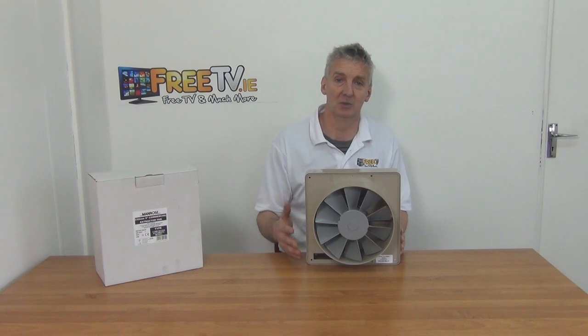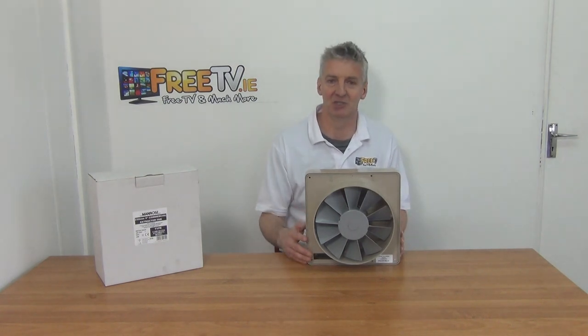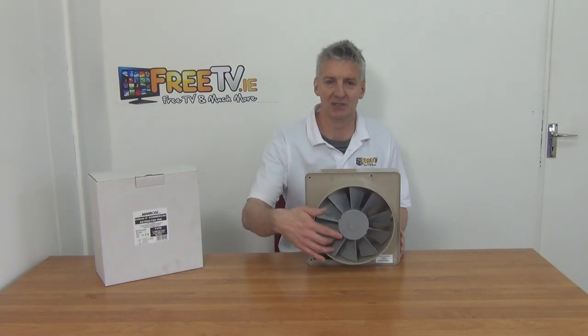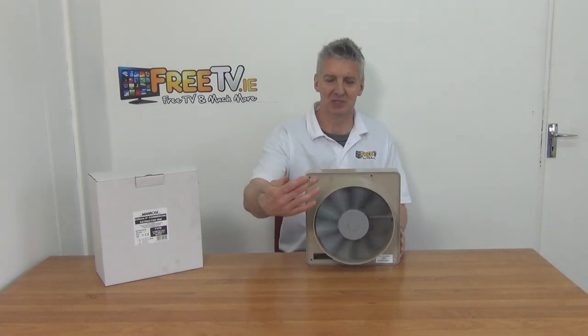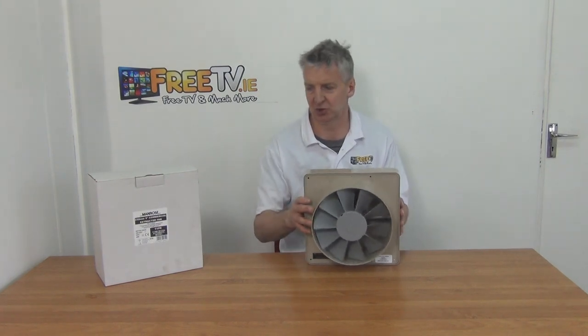Most fans are not running all the time, so a smaller fan like this can work in a larger space — the run time will just be slightly higher. The overall noise level is very low, and if you just listen to the spin here, it's almost completely silent. So that's an overview of the 9-inch wall extractor fan with automatic internal shutter.